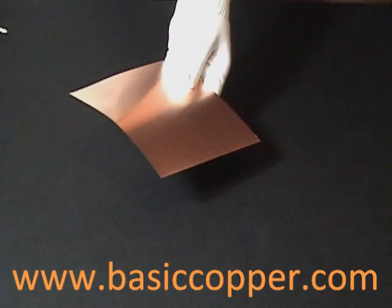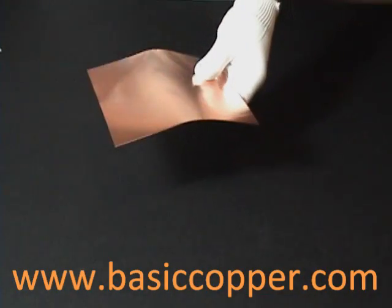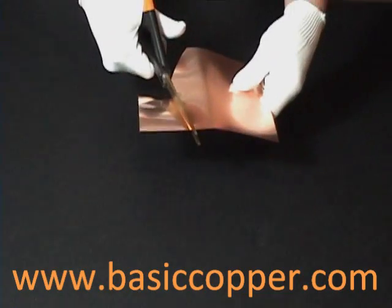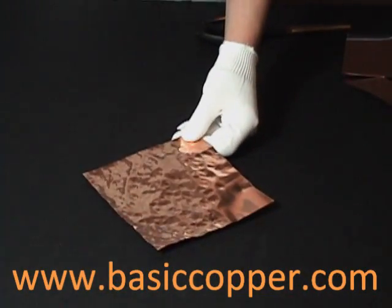It weighs approximately 7.4 ounces per square foot. It is pliable and you can easily create a 90 degree bend with your hands. It can be cut with heavy duty scissors or a utility knife, but it's thick enough that it will begin to hold weight and maintain shape significantly better than the lighter gauges. The 10 mil responds well to hammering and other texturization.